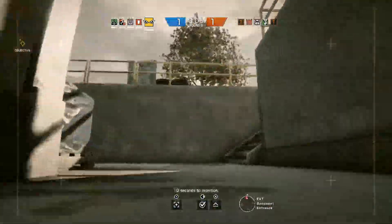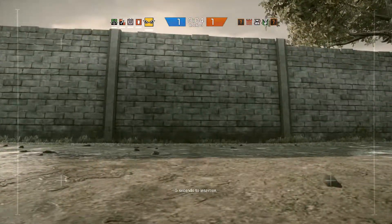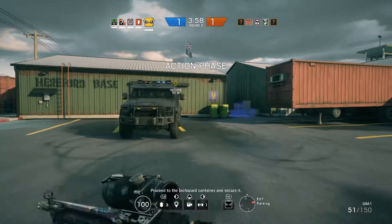10 seconds to insertion. 5 seconds to insertion. Proceed to the biohazard container and secure it.